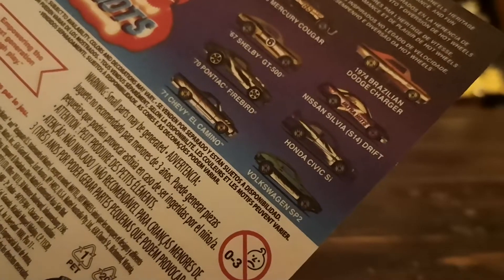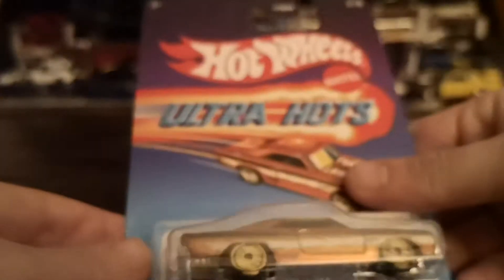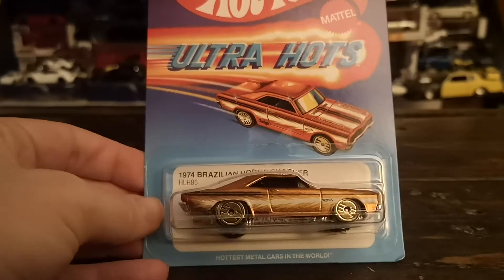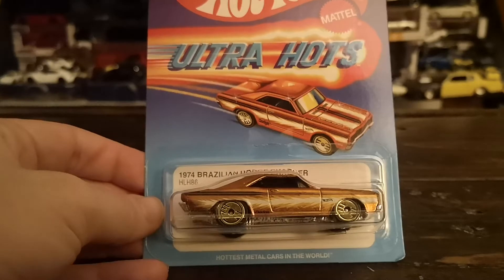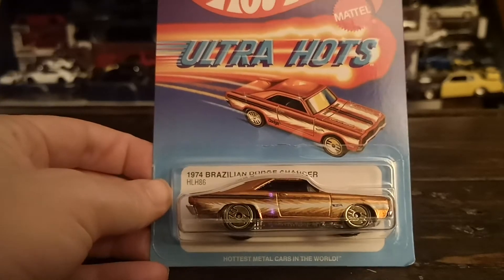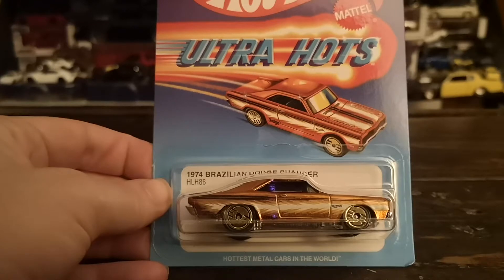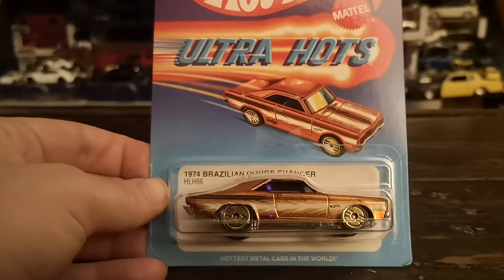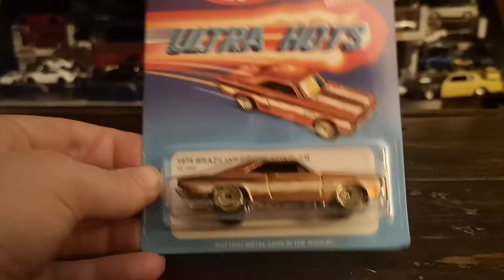A quick note: I noticed these cards are really the same size as a mainline card. I get the feeling they might be smaller and not as robust in terms of cardboard, but it may just be an illusion. Either way, the first series is also a buck more expensive, so I don't mind if they reduce the packaging and also reduce the price.